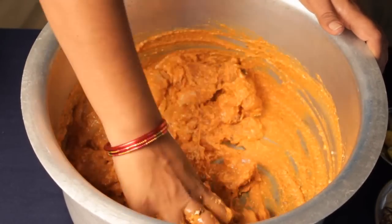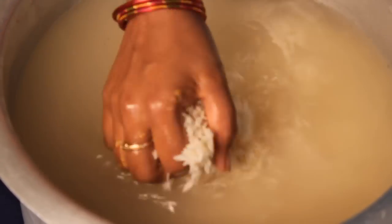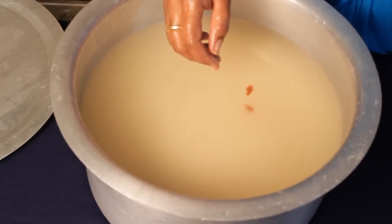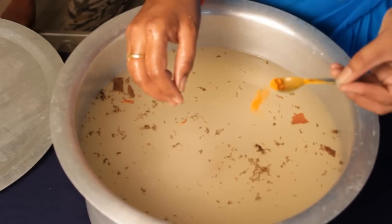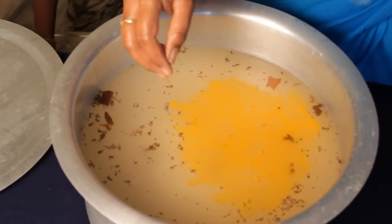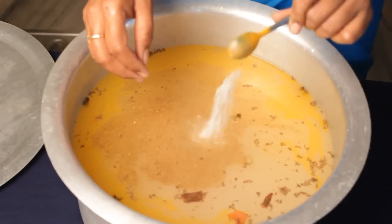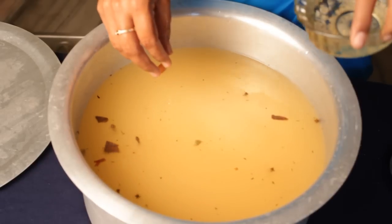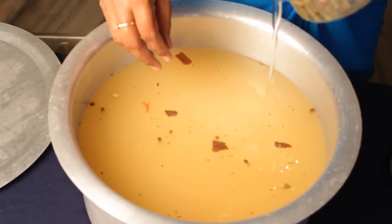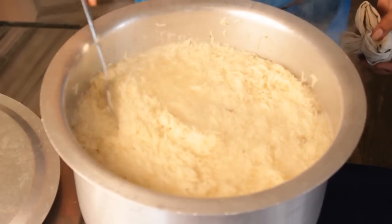Put the rice in for 10 minutes. Then mix the rice with salt. Put the rice with pepper, pepper powder, dhania powder, and salt. Stir the rice with salt, then pour it in for 10 minutes.